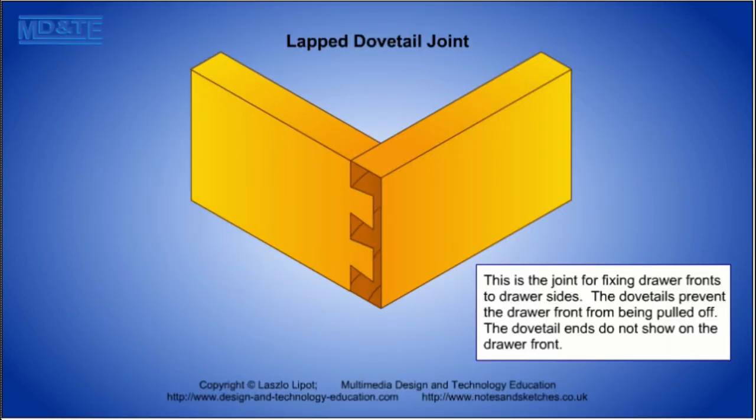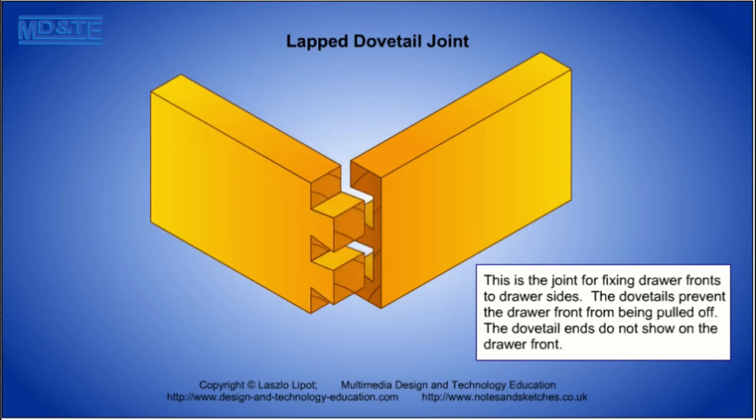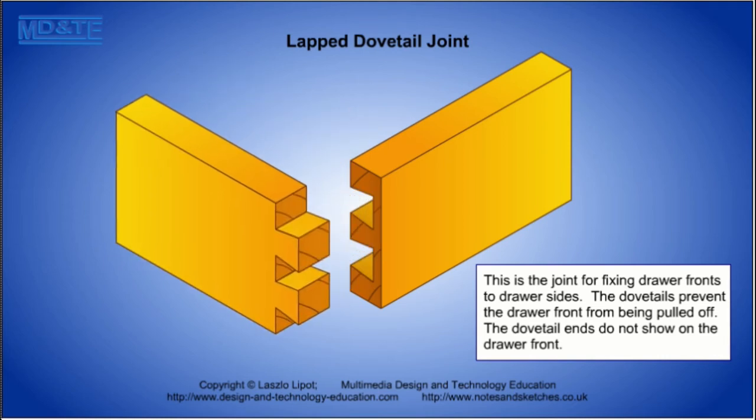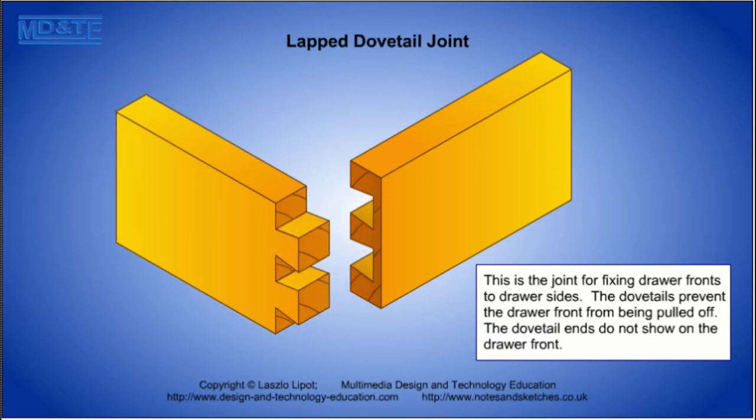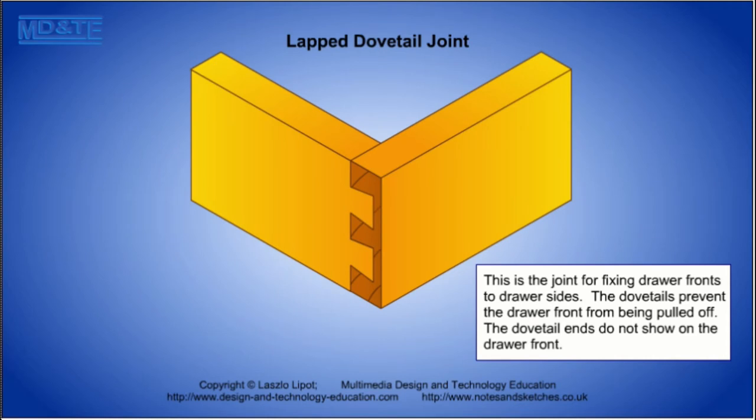The lapped dovetail joint is simply a dovetail joint with shorter tails. The joint is most often used to join drawer sides to drawer fronts. The ends of the dovetails are hidden, giving the drawer fronts a neater look.